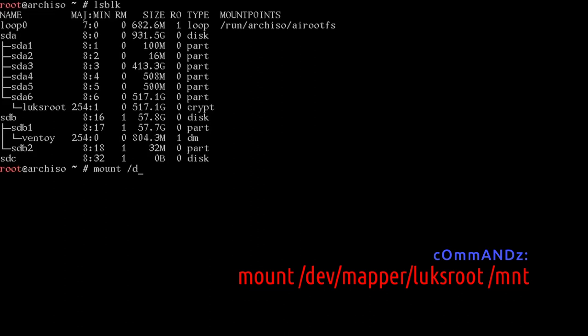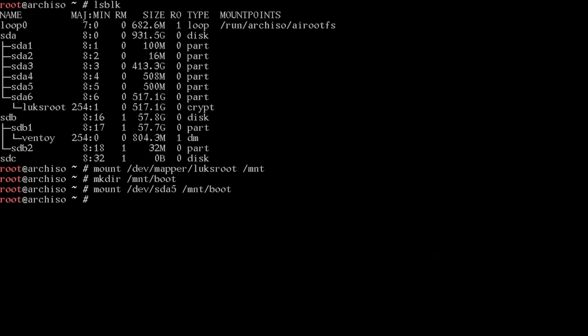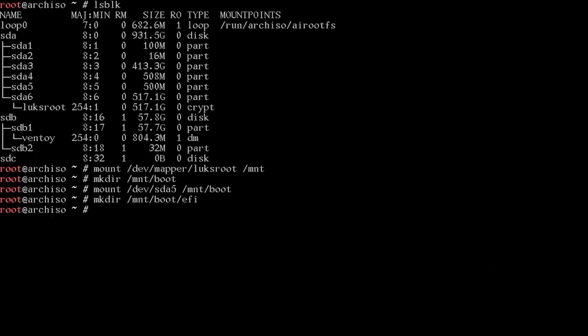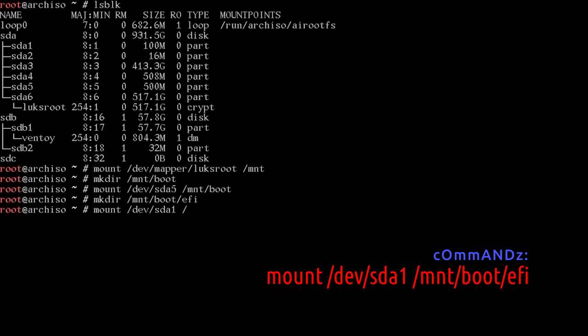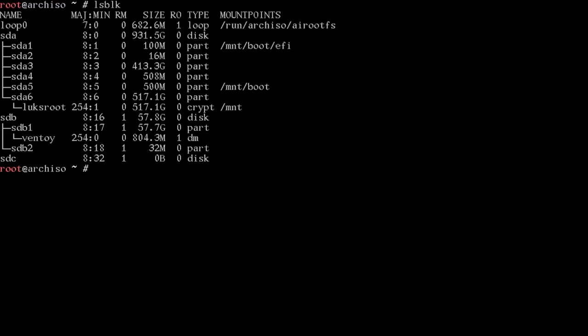Now we're going to mount our drives. Run: mount /dev/mapper/luksroot /mnt. Then mkdir /mnt/boot. Mount /dev/sda5 to /mnt/boot. To get the Windows EFI into our system, mkdir /mnt/boot/efi and mount /dev/sda1 to /mnt/boot/efi. Run lsblk to verify: luksroot is at /mnt, SDA5 is at /mnt/boot, and the Windows EFI is at /mnt/boot/efi.